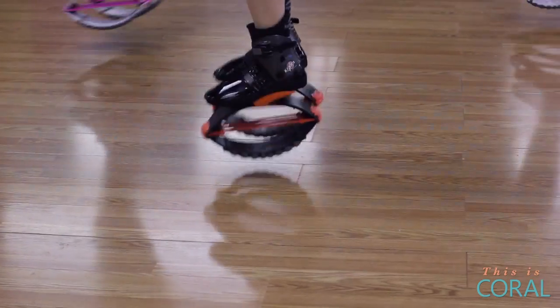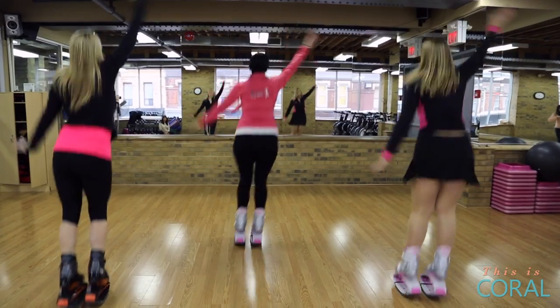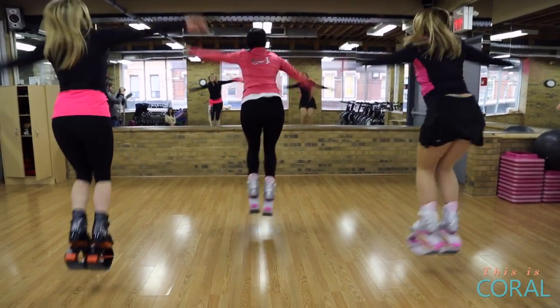I want to start with a light hop. Now you can add your arms — bring your arms up.